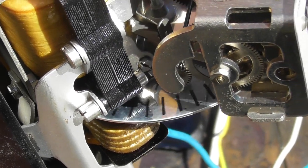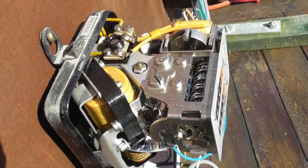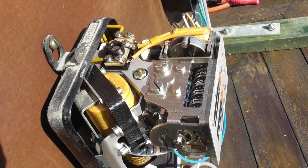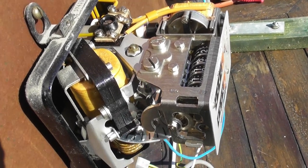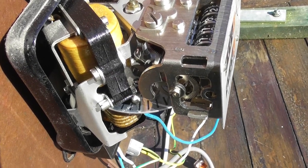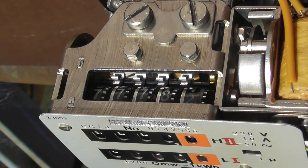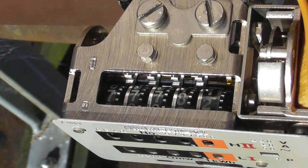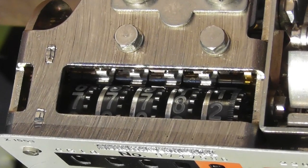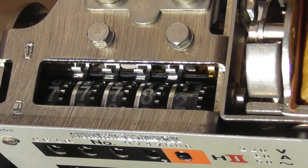I have so many metering videos I can't remember if I've uploaded a similar meter already, but at least this is new footage. Metering is still one of my big hobbies. All the number wheels are made from aluminium, and so are the Genevas — so no plastics in here. Quality materials.